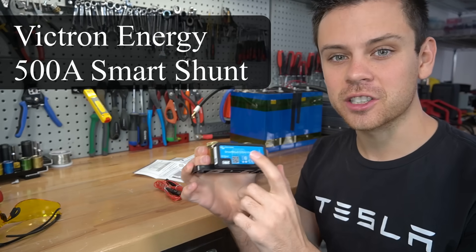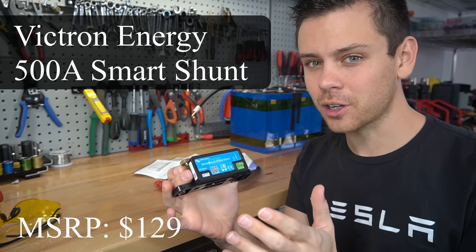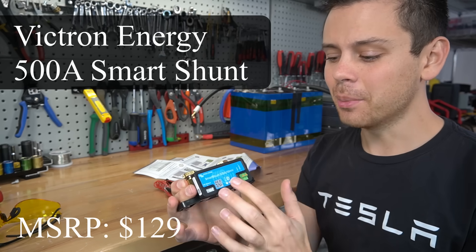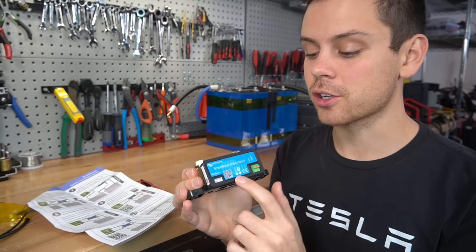Today we're testing out the Victron Energy Smart Shunt. This can handle 500 amps and it is a bit more expensive than other shunt options, but it does everything. I think you guys are going to really like this. Before we test it, let's talk about its special features.